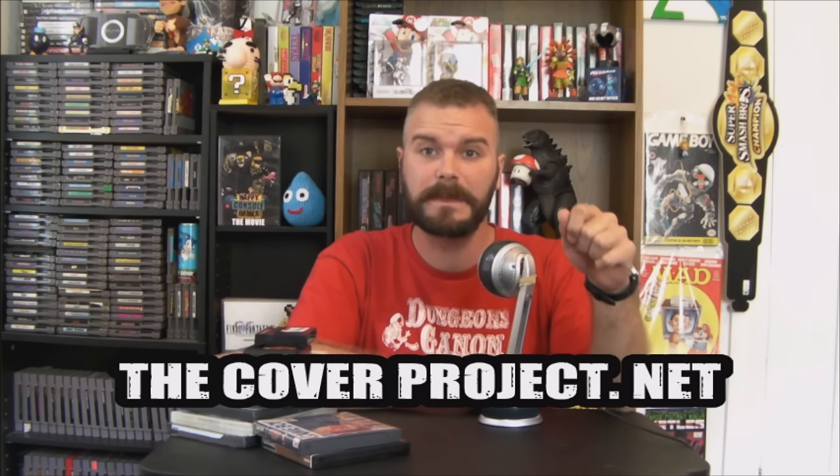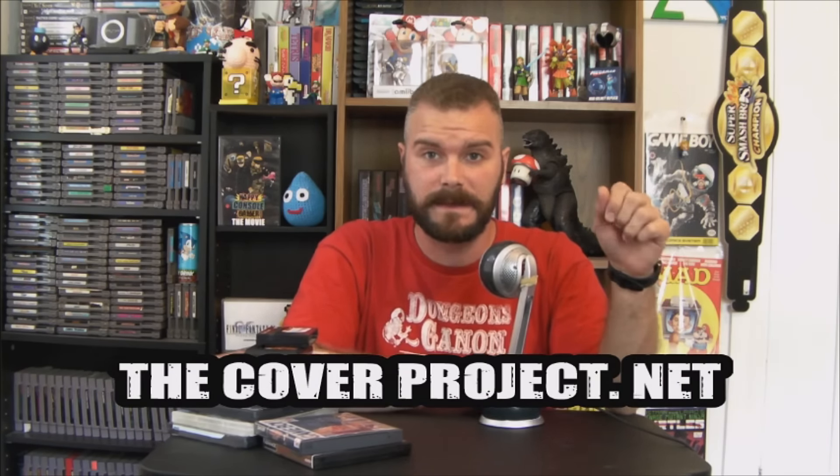Welcome back, guys. In today's video I wanted to give some advice to some collectors. This is mainly going to be for new collectors, because if you've been collecting games for a while and watching YouTube videos, you probably already know about this wonderful website called coverproject.net. I've mentioned this website numerous times in my videos over the last couple of years.